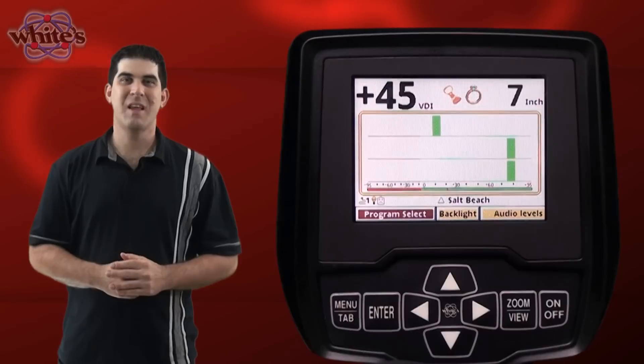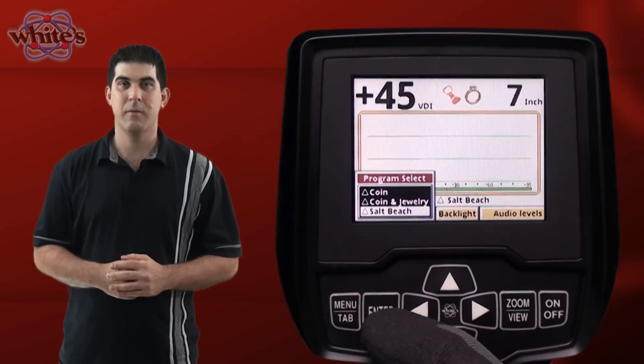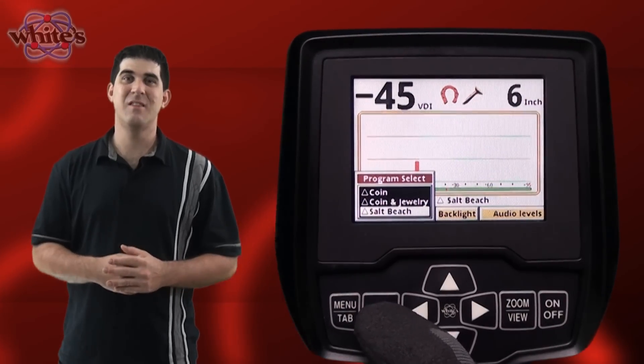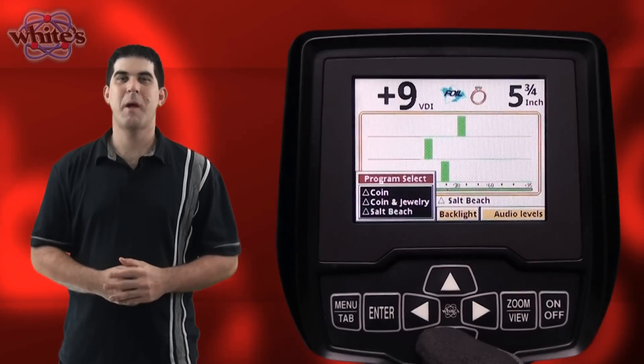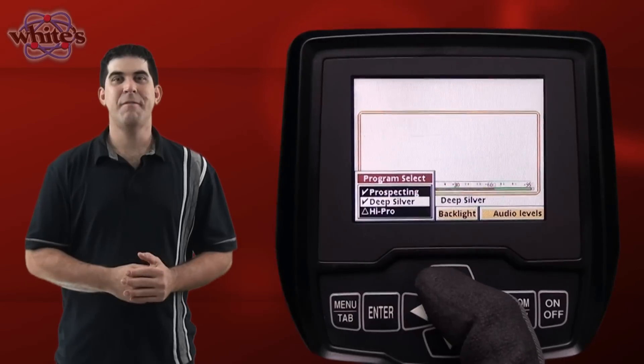There are eight menu items that contain all your settings. The first menu item on the live control bar is program select. If you highlight this and press the enter button you will see a pop-up display listing all the available presets. You can easily scroll through these presets by pressing the down arrow button on your control panel. The VX3 has eight factory presets.